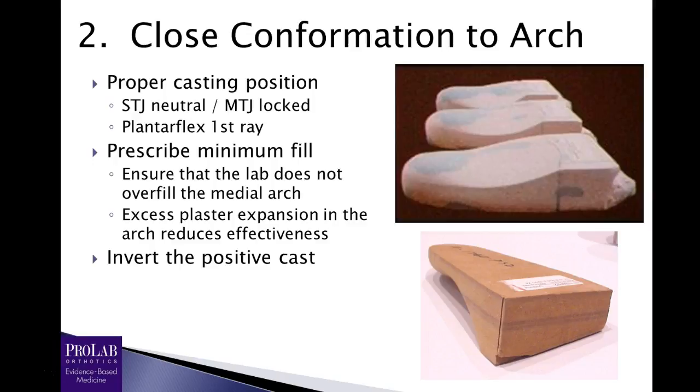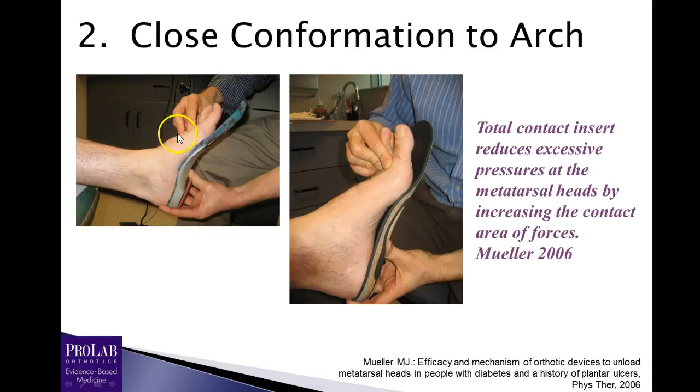Second, you want to prescribe a minimum cast fill. Nowadays most casts are actually virtual — on computer — but the plaster model demonstrates it well. The blue here is the initial plaster poured into the negative cast, while the white is what the lab has added for expansion and fill. If there is a lot of white added, that orthosis is going to gap away from the arch of the foot. Where we see much more blue and just a little bit of white, this would be considered a minimum fill. You must ensure that your lab is not overfilling the medial arch, and the best way to determine that is to have the patient come back in and, when dispensing the orthosis, put the patient back in a casting position to ensure that the device is conforming close to the arch.